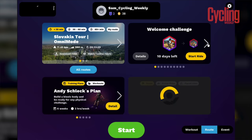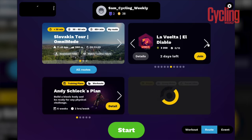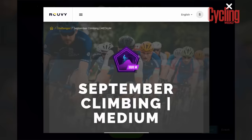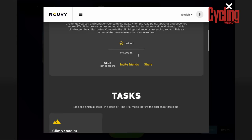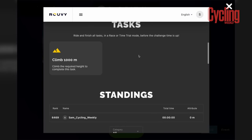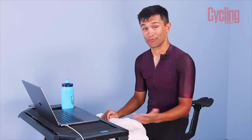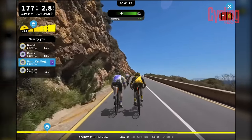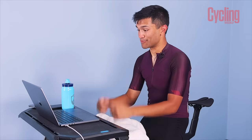Rouvy isn't all about Real Roads and workout sessions — there's a lot more to it. You have challenges where you can earn badges. I'm quite liking the look of the September climbing challenge so I'm going to join that one. There's also a whole load of events — you can join races, ride with your mates, and build a bit of a community. If you can't meet your mates in real life, meet them on Rouvy instead.